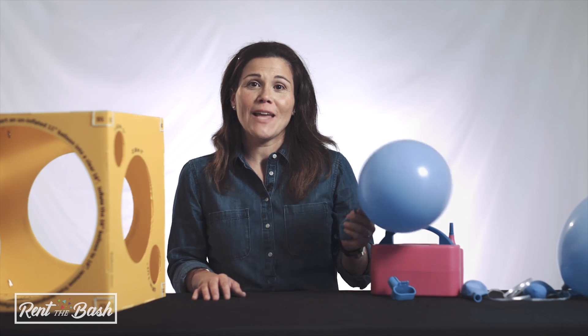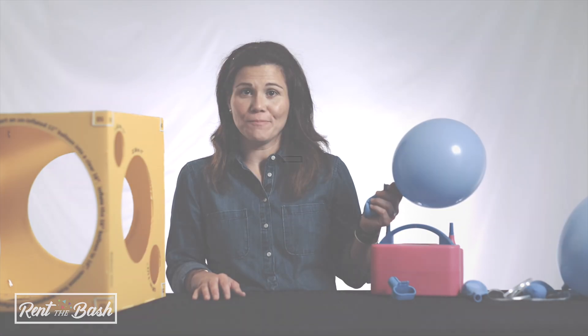Thanks for watching this video. Everything you see here is available at rentthebash.com.